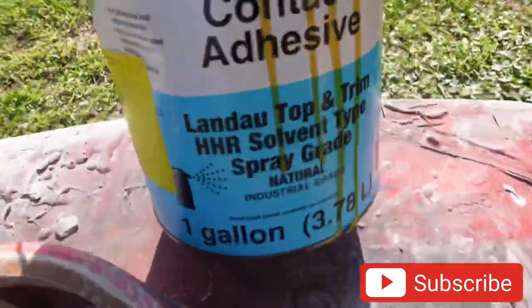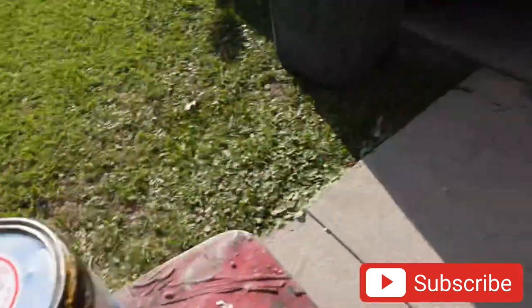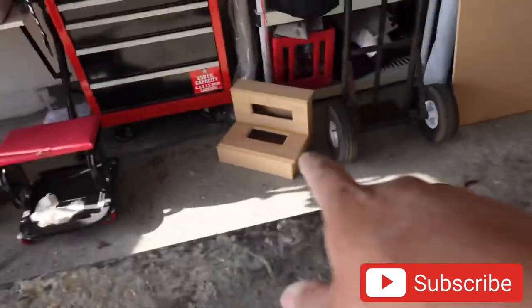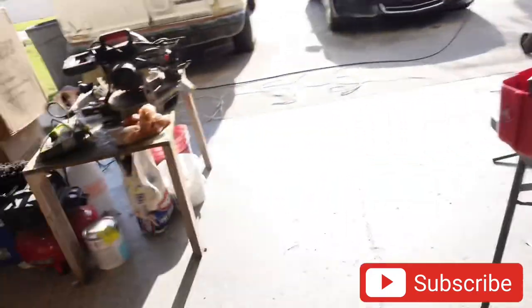We don't cut corners here - we got the good glue so this carpet is never going to pull up. I'm going to get that ready for gluing, and the amp rack, and then after that it's just a matter of installing the product. We're doing good on time, it's real early still.